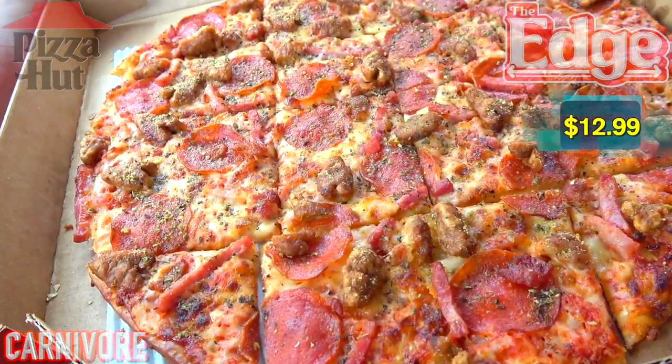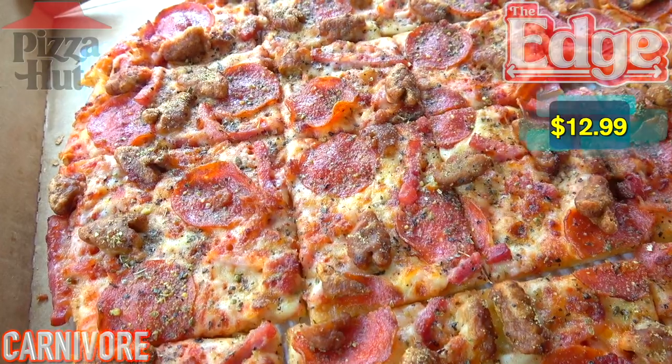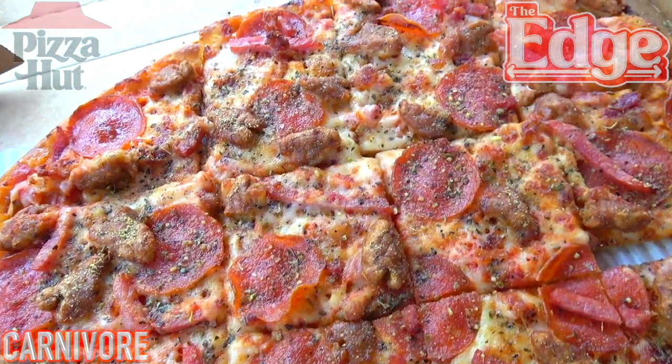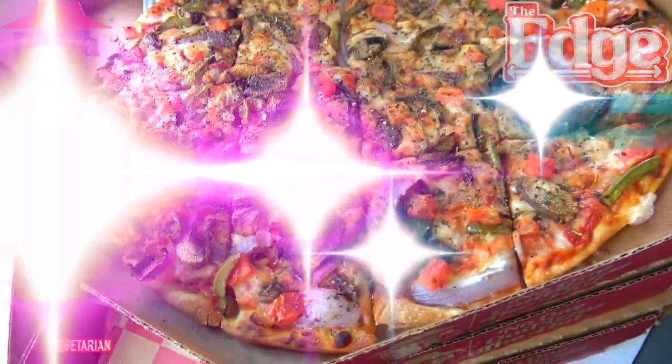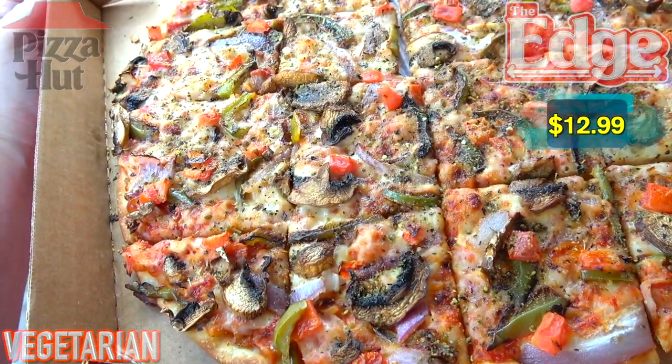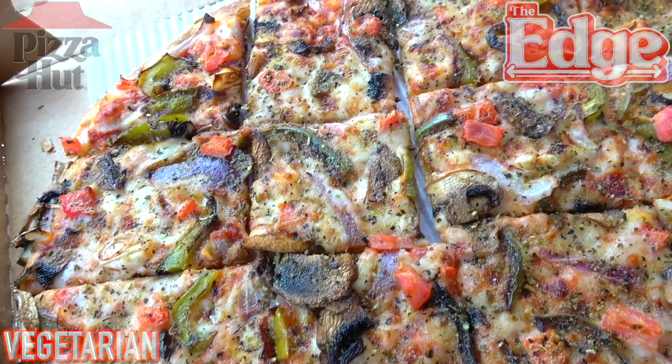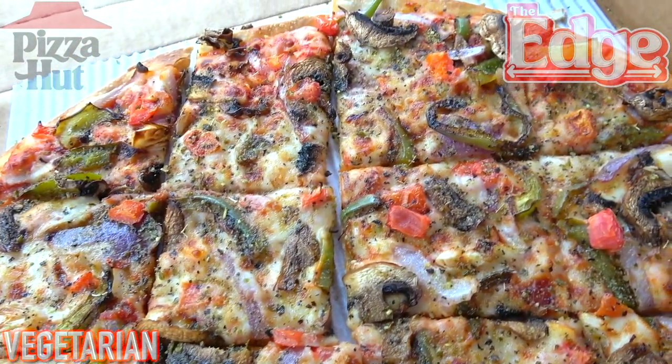Moving on to number two, we've got the Carnivore featuring a nice combination of pepperoni, ham, Italian sausage, and bacon. Definitely a meaty situation for sure on this one. Up next is the Vegetarian featuring a nice combination of green peppers, onions, mushrooms, and Roma tomatoes, and the premium thin crust action that we have on the Edge is on display.